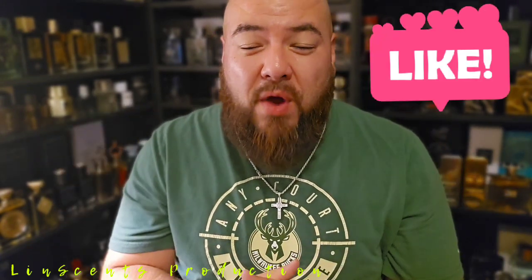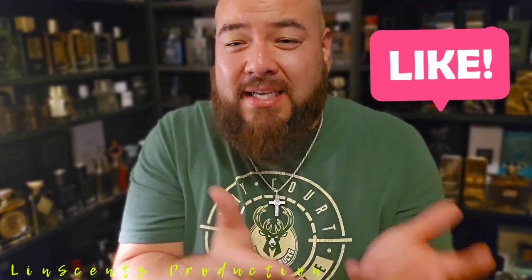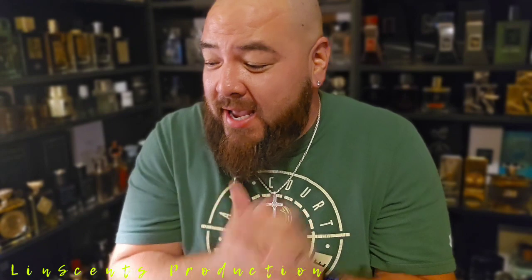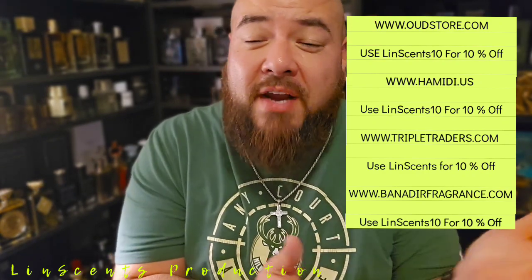If you like fragrance just as much as I do, check down below — all those different websites I got listed, and use those discount codes. Discount codes are our friends. Also use those PayPal, Klarna, and Affirm pay-in-four options — some even have pay-in-six. If you guys need that fragrance badly but don't have the funds, just go that route.